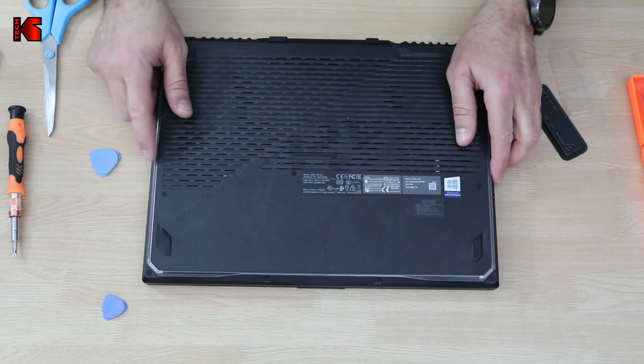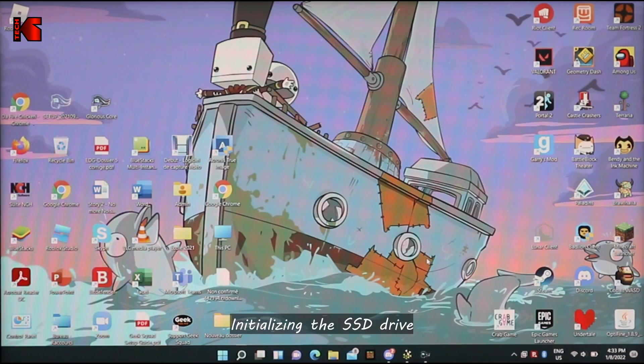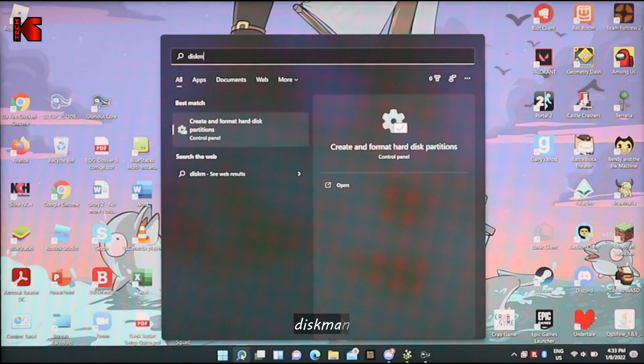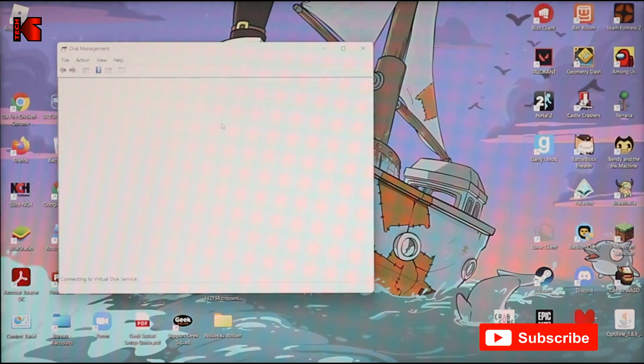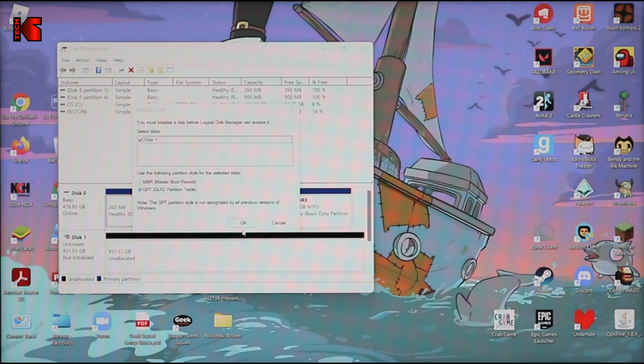Let's fire up the laptop now and I'll show you how to initialize the SSD drive. After starting the laptop with the SSD installed, we need to open a program called Disk Manager. Go to the search bar, type 'Disk Man,' and select the first option: 'Create and Format Hard Disk Partitions.' The laptop will ask you to initialize the disk because it detected the new SSD. Simply press OK, leave it at GPT, and press OK.